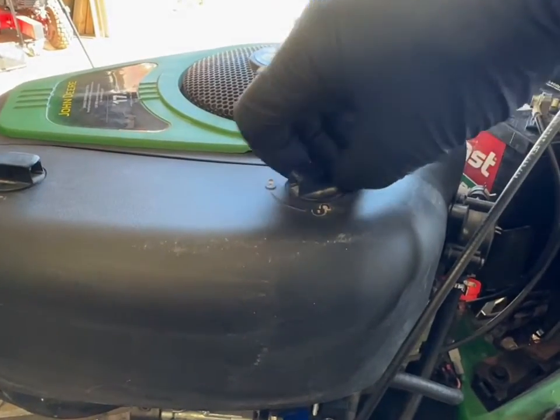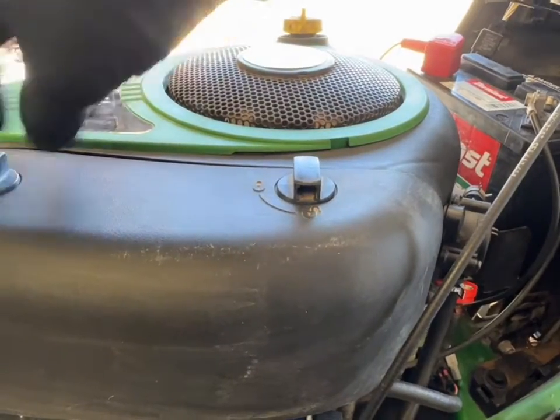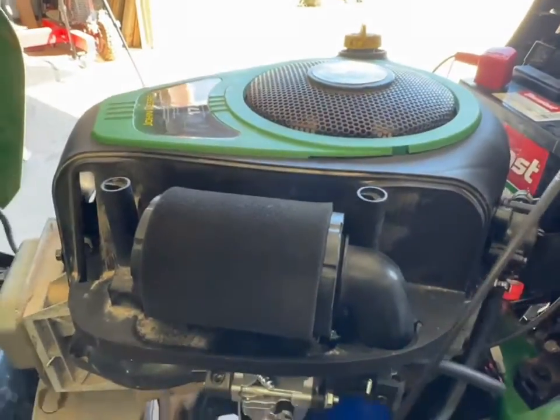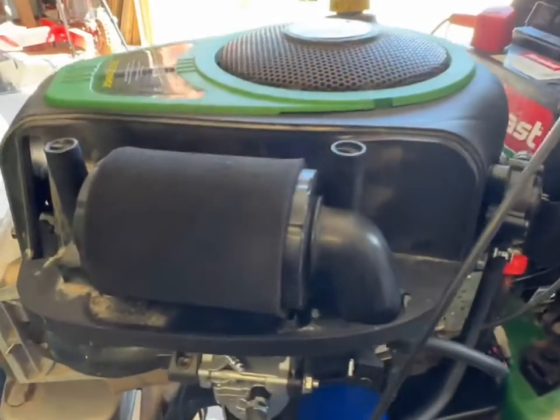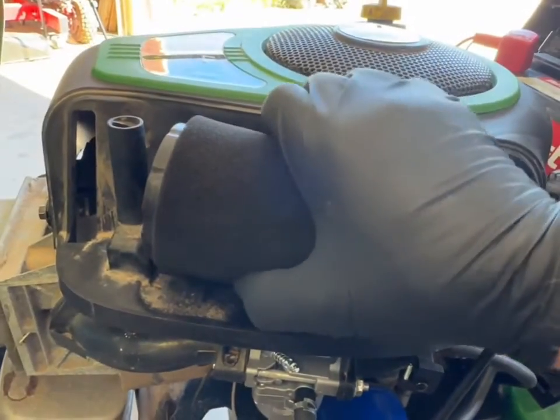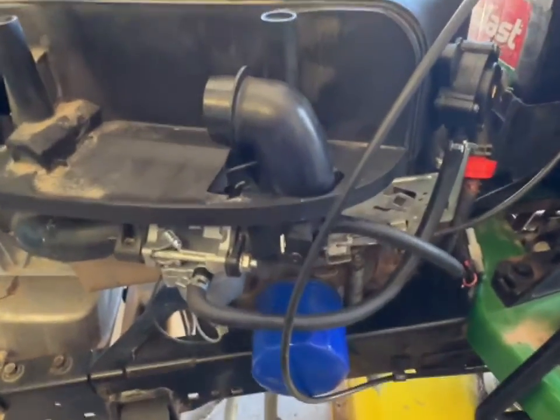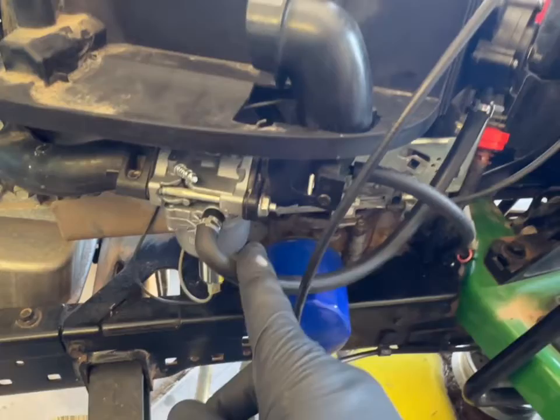This is a really easy job. We're going to take off the air cleaner, so go ahead and just unlock your cover and pull it off. It's also a really good time to replace your air filter, so just go ahead and pull that straight out.